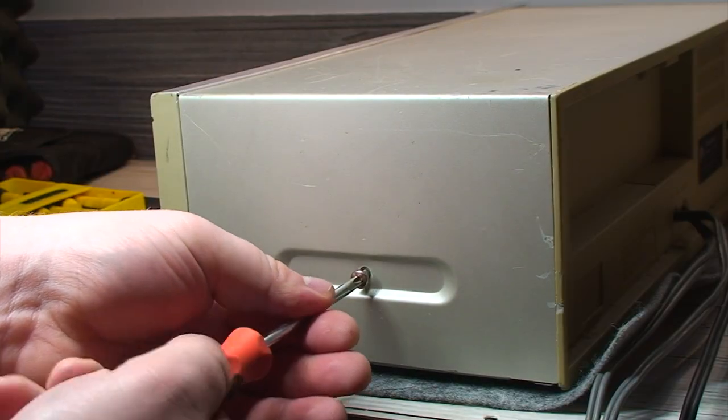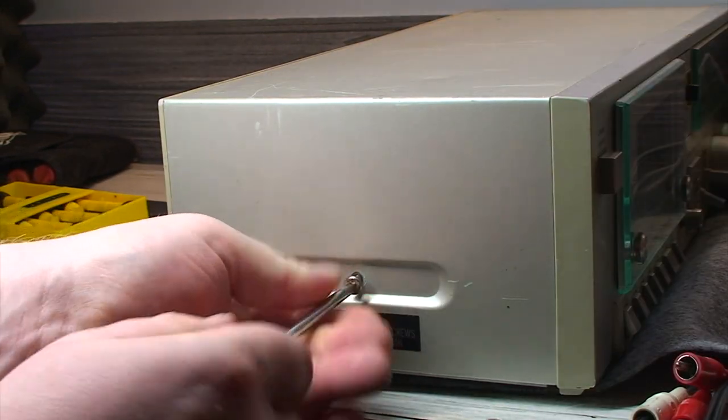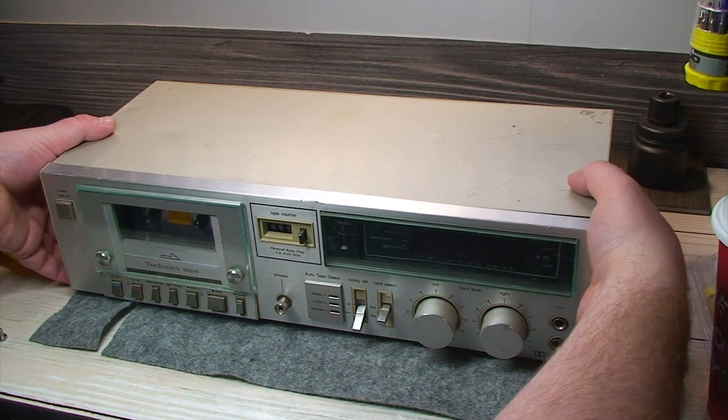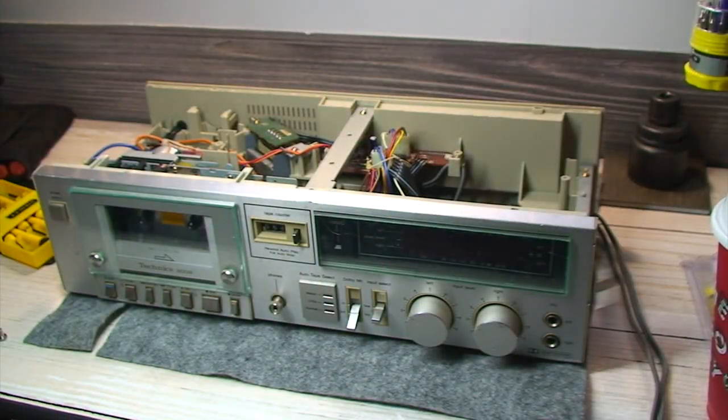What's nice about these things is you have one and two screws — of course ignoring a little warning here about not removing screws because of an electrical shock hazard. Now with those two screws removed, just have to lift up on the cover. And that's it. We're inside.